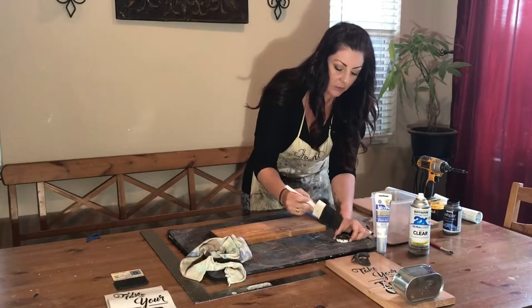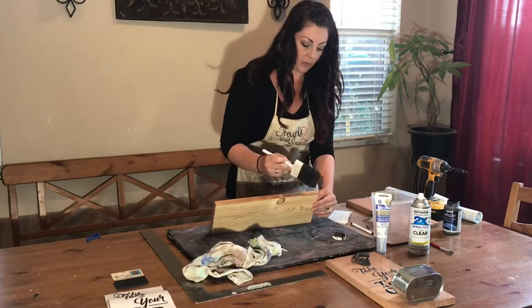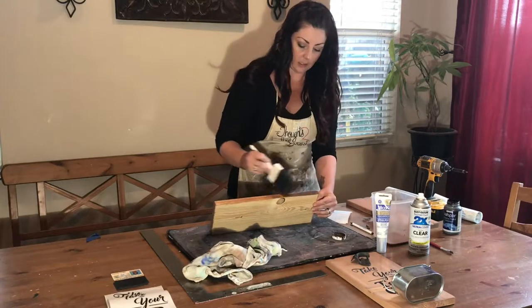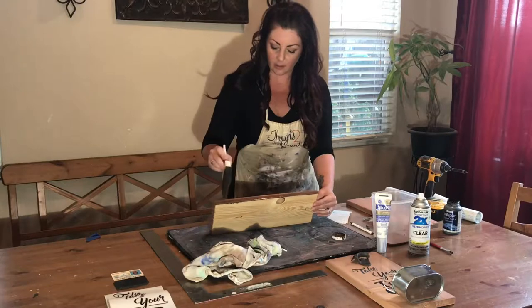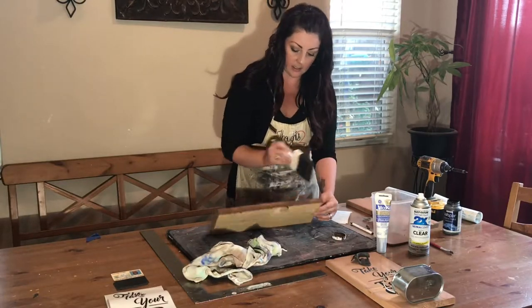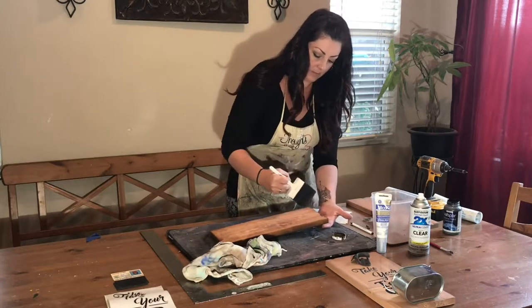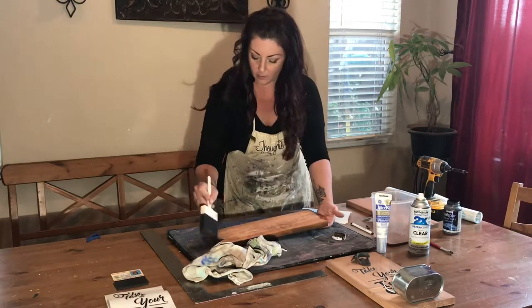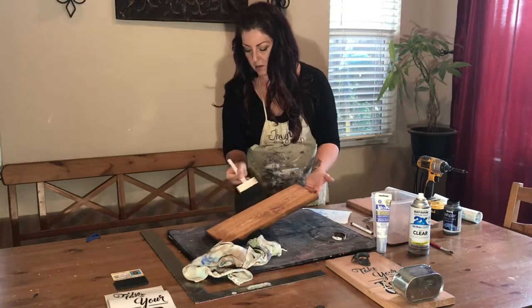If you are going to put this outside, you need to seal it so that moisture from the air doesn't get into it. This is a little bit darker than I originally put on. I just add a little bit of that antiquing glaze to my mixture, go into my little areas, and make the ends look kind of cool.